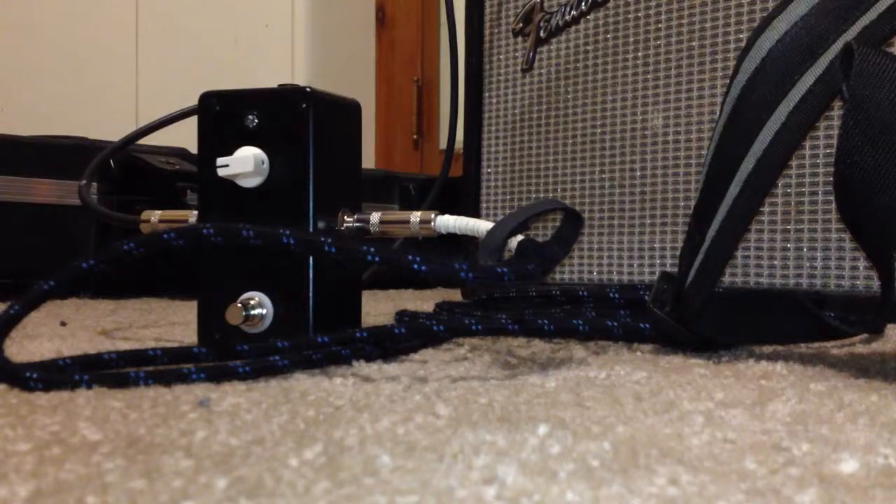This is the new reverb pedal that I just built. It uses a Belton Accutronics Long Brick for about a 2.7 second decay, and the circuit board I picked up from 1776effects.com. It's the Rub-A-Dub Reverb. Here is the dry signal.